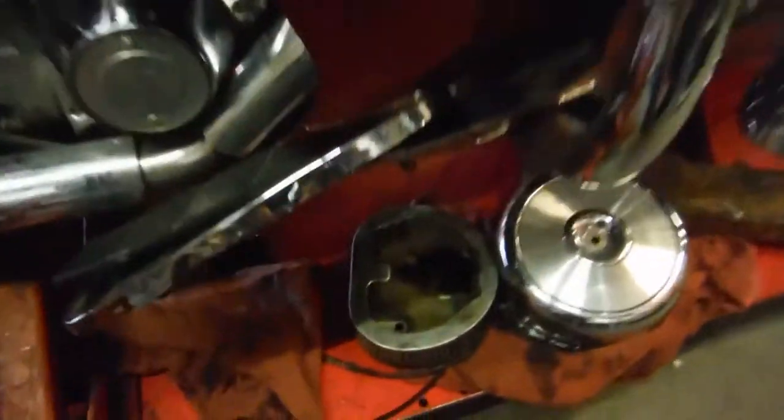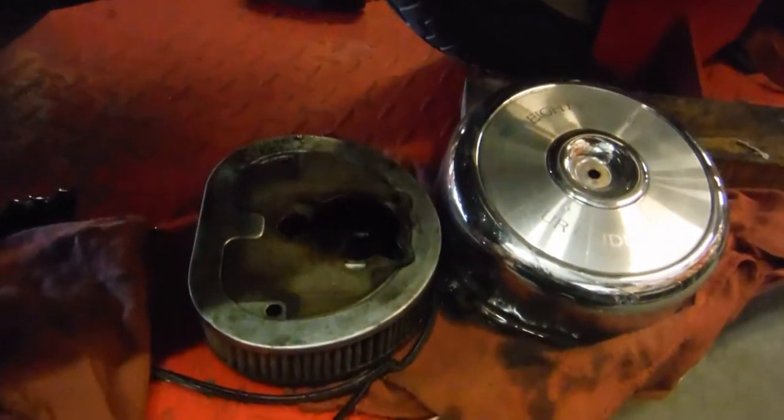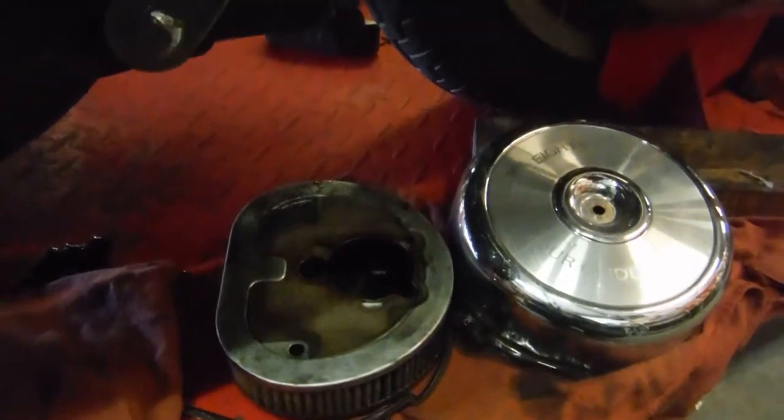We did have to take off the air filter here — oil was coming out through this oil line into it. It has actually stopped since we were able to get it running, and it has not been coming out anymore. But we did take it off because that oil filter is saturated with oil.